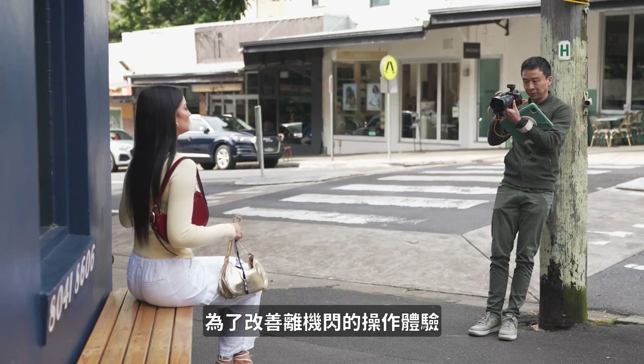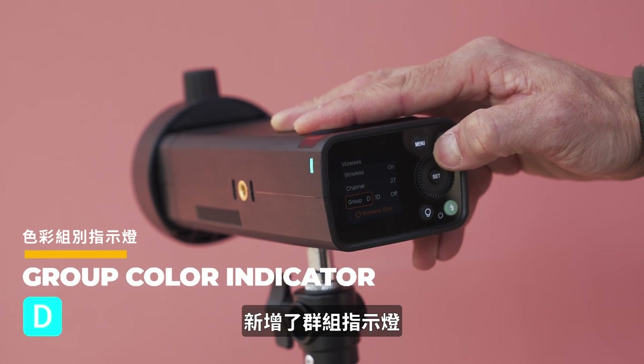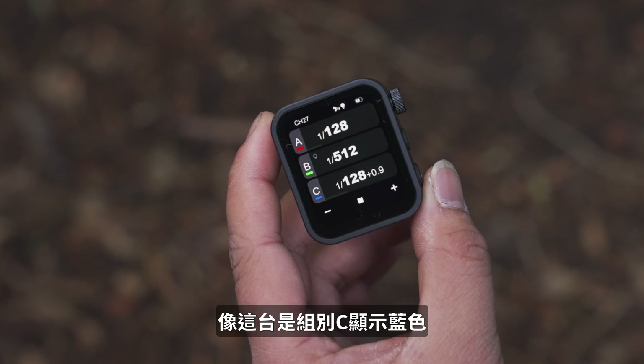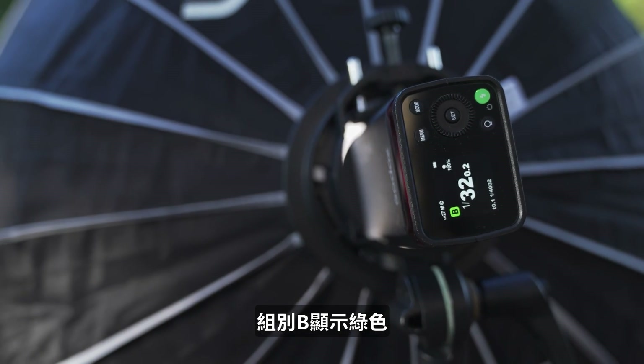To make the off-camera flash experience even better, they have a group indicator. You see with this one it's blue for group C. For group A you can have red, and for group B you can have green.